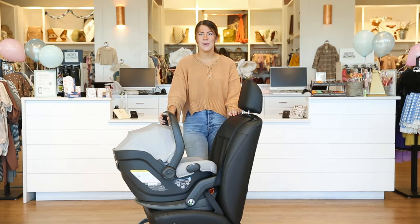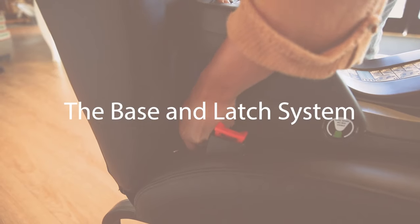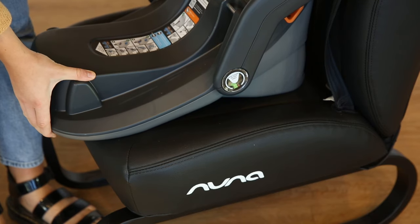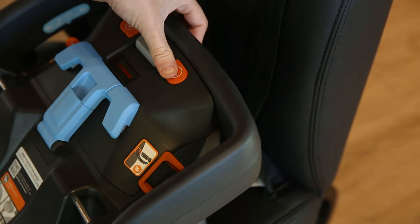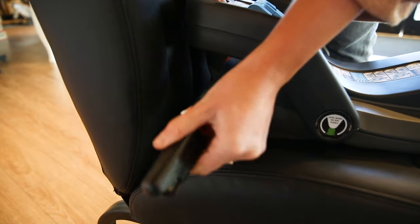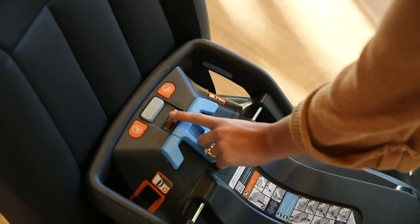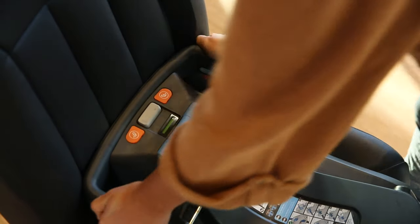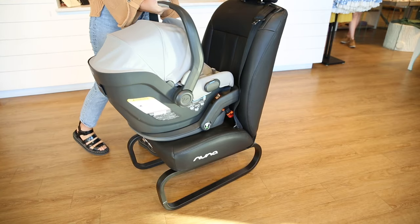The base also has some great safety features, which we'll show you with the following installation instructions. First, adjust the foot of the base to be level with the seat as indicated on the side of the base. Then remove the rigid LATCH latches from the storage section and attach them to the vehicle seat anchors. Tighten the latches — you will see the tightness indicator turn from red to green, showing you have installed it correctly. Check for stability and then you can place the car seat on the base.